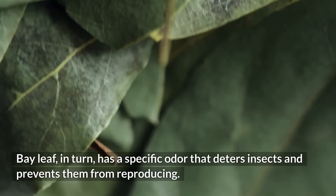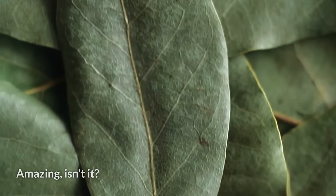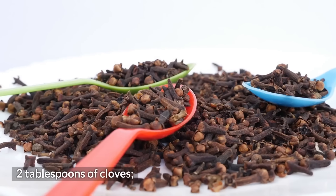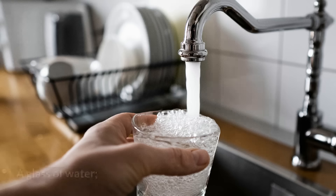Bay leaf, in turn, has a specific odor that deters insects and prevents them from reproducing. Amazing, isn't it? Now write down the ingredients for the recipe: two tablespoons of cloves, two bay leaves, half a cup of white vinegar, and a glass of water.